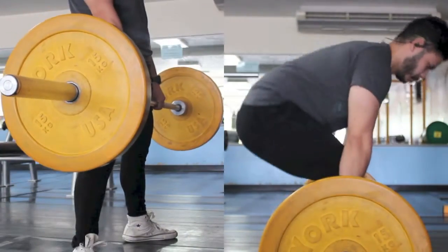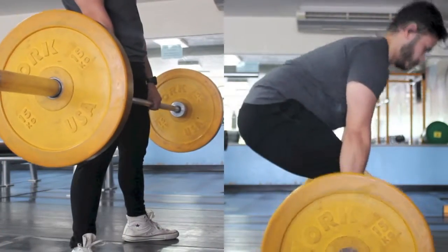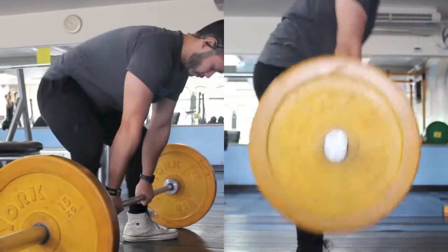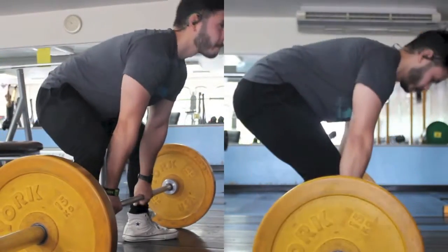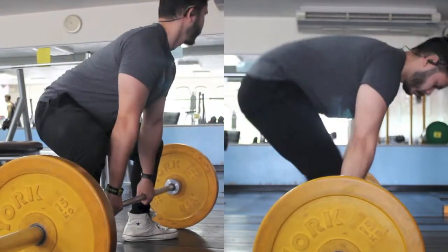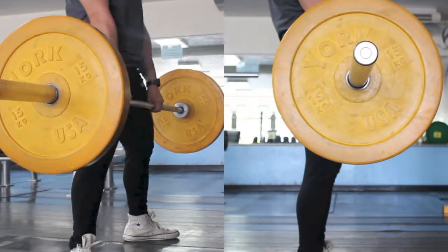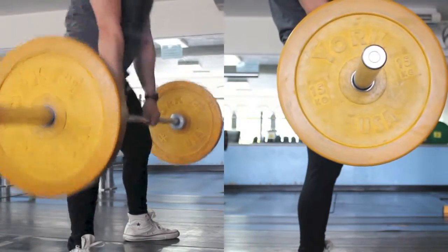I've been training sumo for like 8 months now, but you always gotta keep both of them equally — you have to do equal amounts of both conventional and sumo I think. So I'm trying to do that, but I pull more with sumo I think, but I'm trying to get back into conventional.